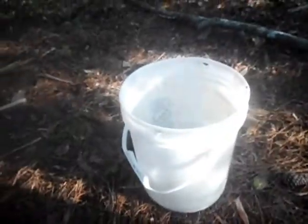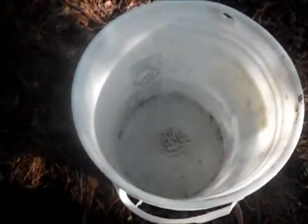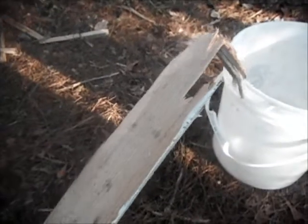Today I'm going to be showing you how to make a cheap and effective mousetrap. The first thing you're going to need is a five gallon bucket and fill it with about two to three inches of water. Then you're going to need some kind of board or ramp.